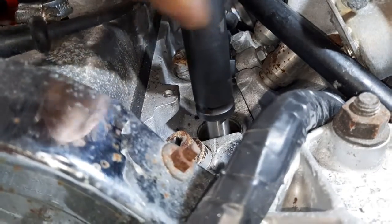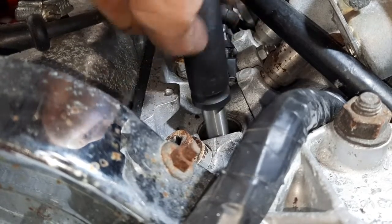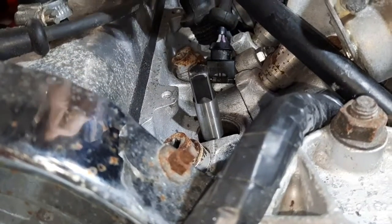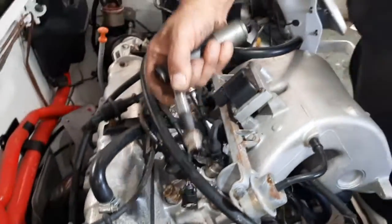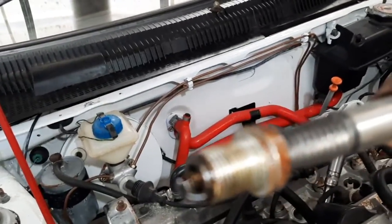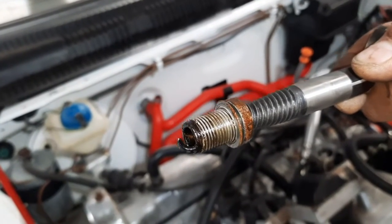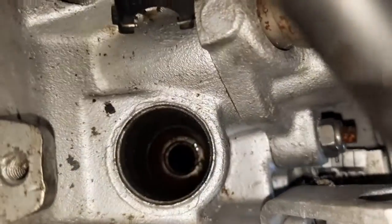I hope this has helped some of you out. Let's have a look at what it looks like when it's out. There you go — nice and easy. Thanks for watching.